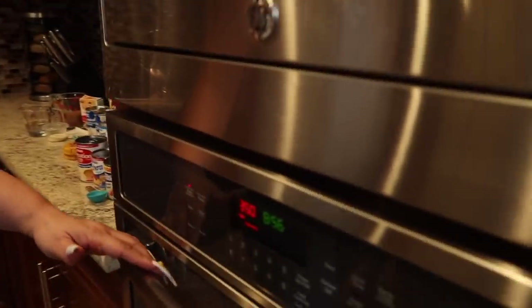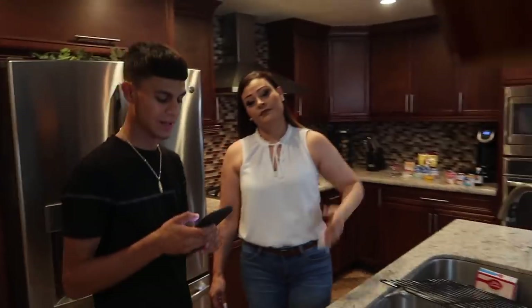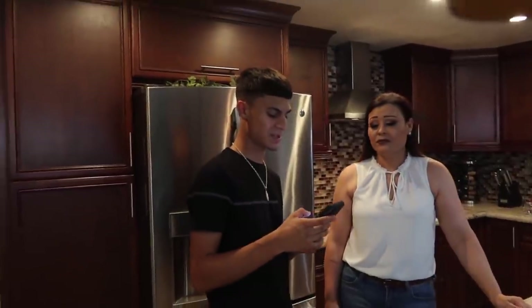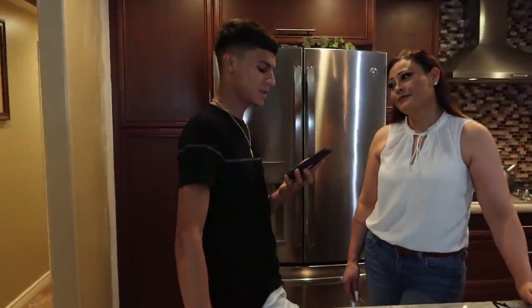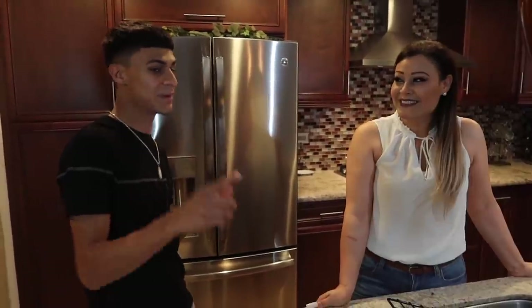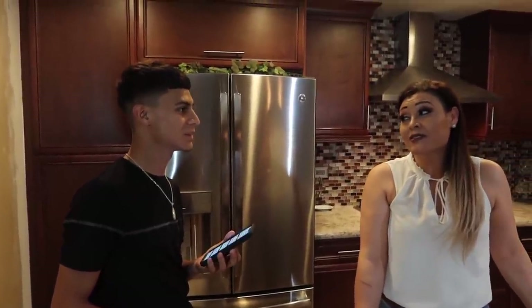Now we're going to go ahead and put it in the oven and watch it. We're going to answer questions, Mom. We're going to start with Clarissa because she's at the top. She asked: who prefers eating anything spicy? I don't like spicy food — well, like enchiladas, I like a little bit, I don't like a lot.